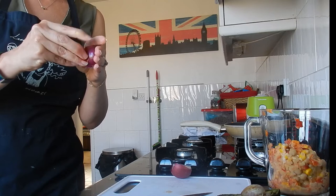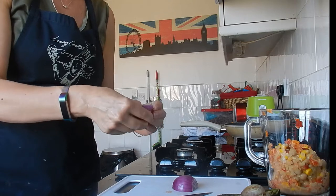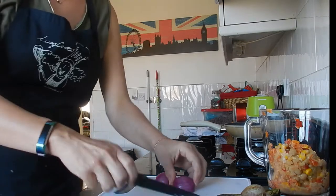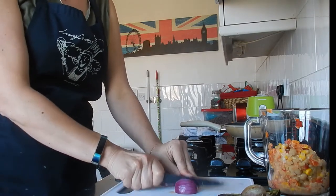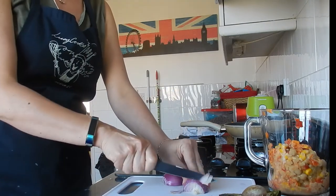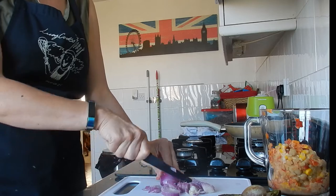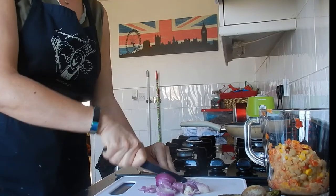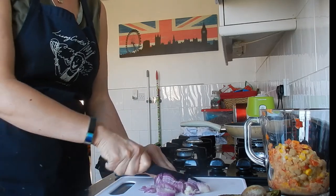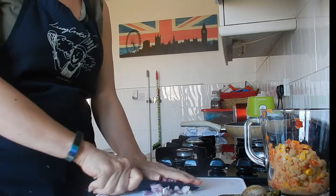I don't tend to use garlic when I use onion, mainly because Italian chef Gino D'Acampo says if you're going to cook well you shouldn't really need both. If you're Italian, you probably know a thing or two about onion and garlic! I'm also putting spring onion leaf in for a bit of green, and I might add some celery as well — I like celery.